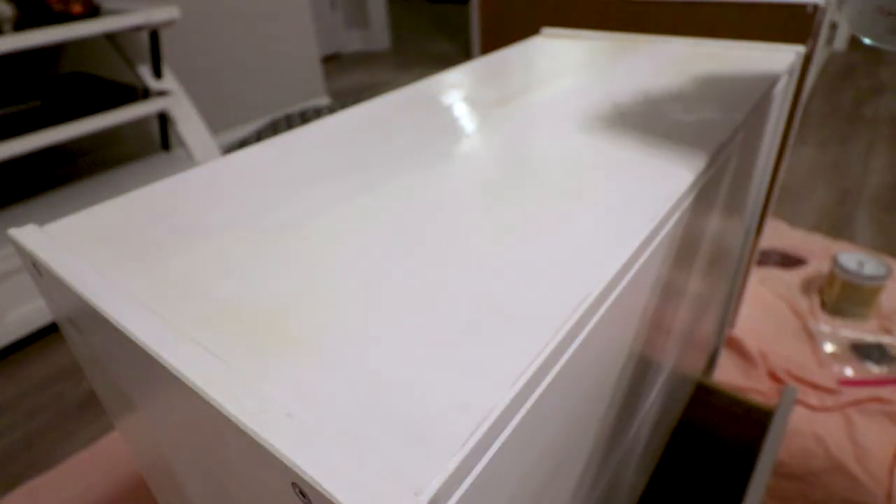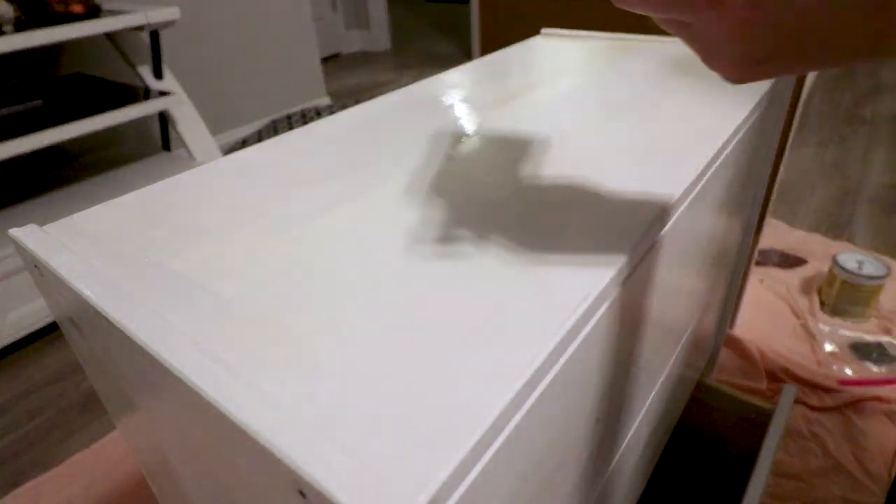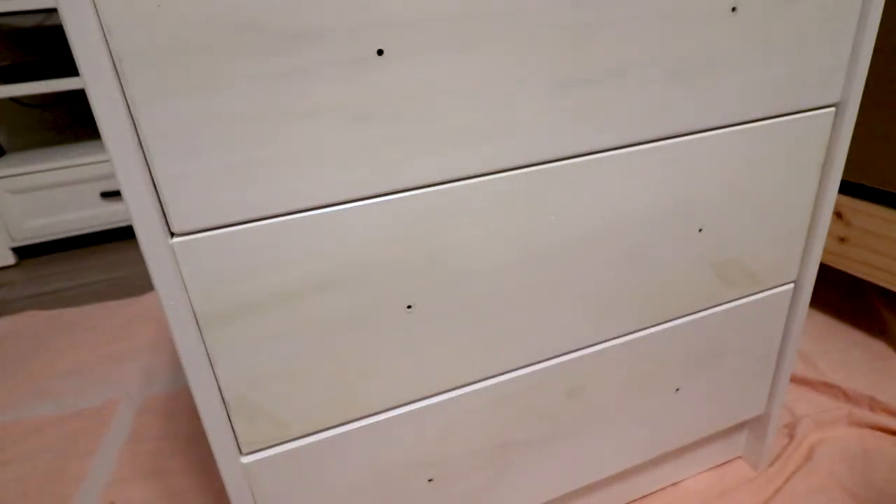Then you just go ahead and paint over everything once again. I'm painting over the entire piece here because I'm using a different paint than the one on there before, but if you're using the same paint you just need to spot paint.